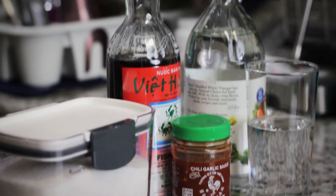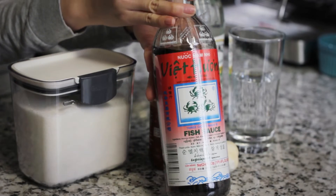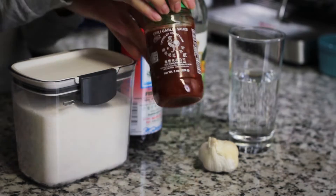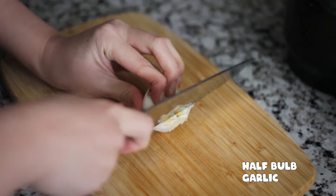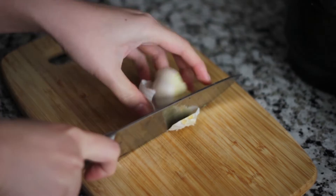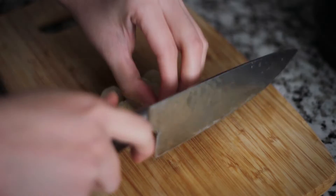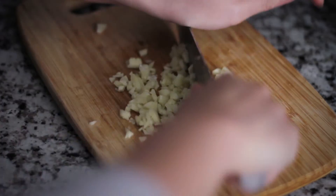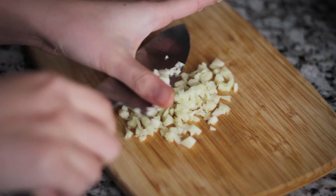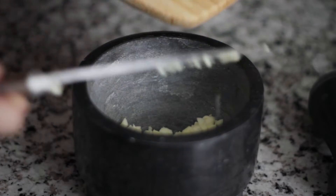Let's check out the dipping sauce ingredients: sugar, fish sauce, vinegar, chili pepper, water, and garlic. Garlic is the most important ingredient to make dipping fish sauce. I like to use the mortar to bring out extra garlic aroma.